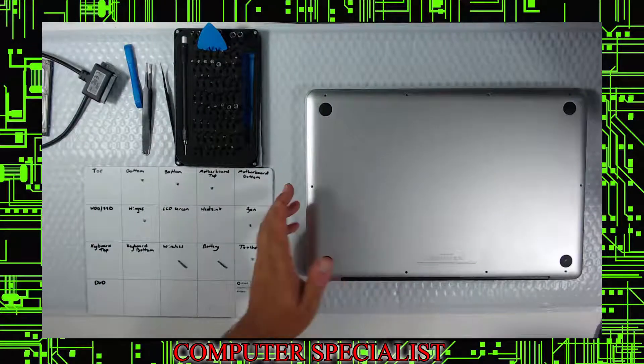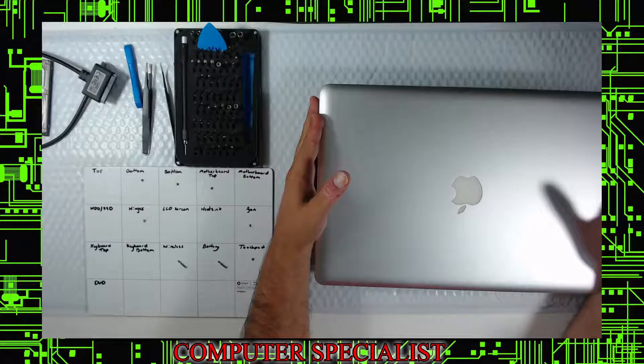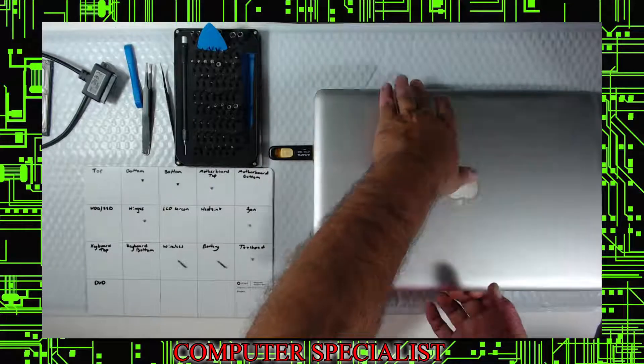This is a 2011 machine, so the highest OS it will go to is High Sierra — you can find that info on the web. Now grab a thumb drive — we'll make videos on that — you want a High Sierra thumb drive already prepared. Insert the thumb drive and we're almost ready to boot.